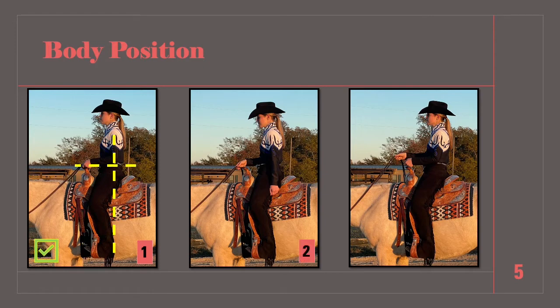In the second photo, her position in the saddle is correct, but she is looking down instead of out or forward, and her free hand is at her side where it should be level with her reining hand. In the third photo, she is sitting correctly in the saddle and looking out or forward, but her rein hand is held higher than her free hand — these should be level.